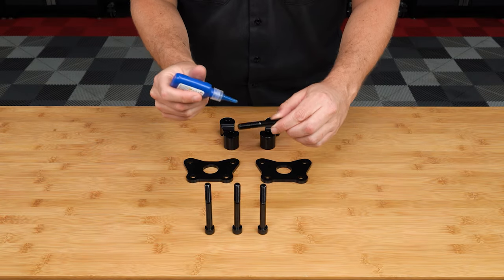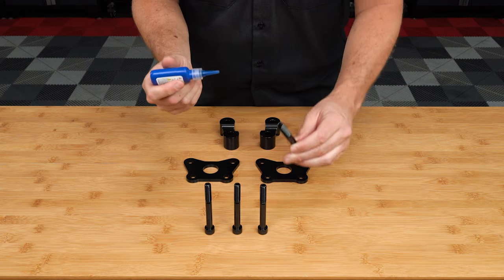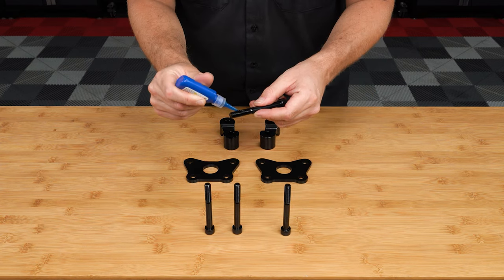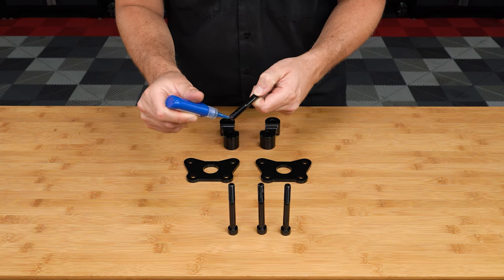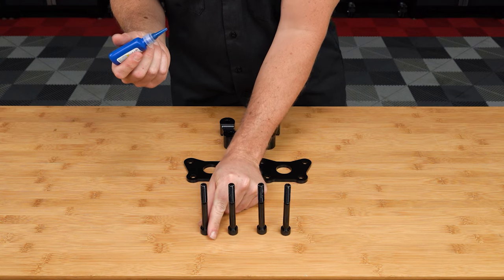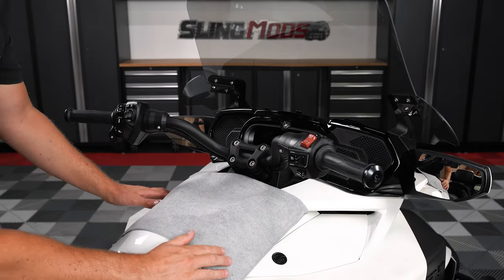Start by adding a little dab of removable thread lock to the four new allen head screws provided in the kit. Then place a towel on top of your tank to prevent it from getting scratched when we lower the bars down later.